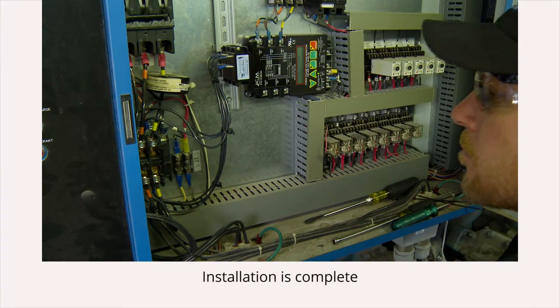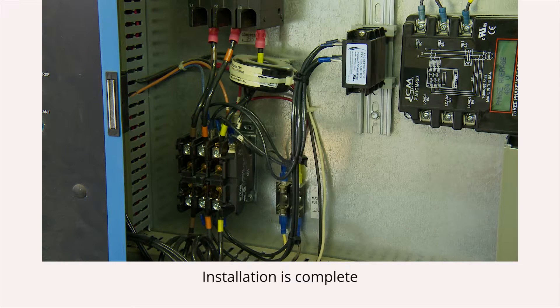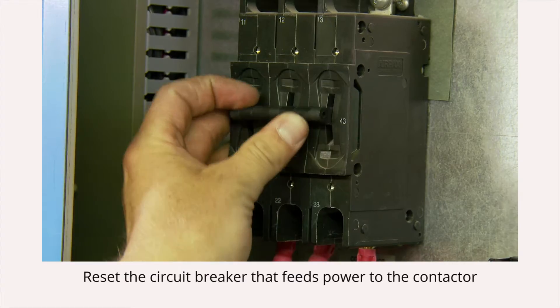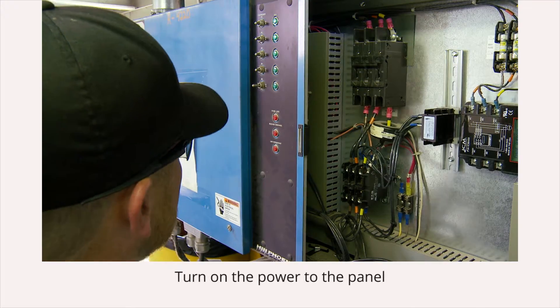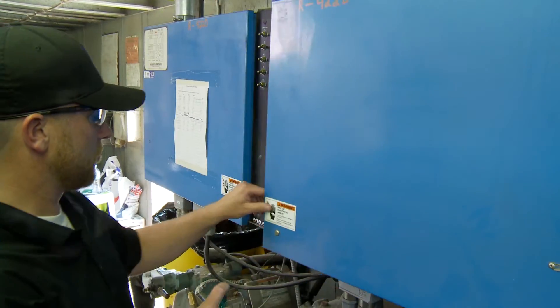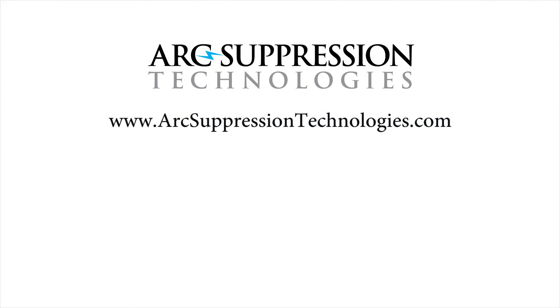This completes the proper installation of a no-spark arc suppressor. As you can see, it's easy to wire to a contactor where it will protect your compressor and your contactor for a very long time. Reset the circuit breaker that feeds power to the contactor and turn on the power to the panel. Thank you for viewing this no-spark installation video. For more information about no-spark arc suppressors and their uses in HVAC and refrigeration, please visit arcsuppressiontechnologies.com.